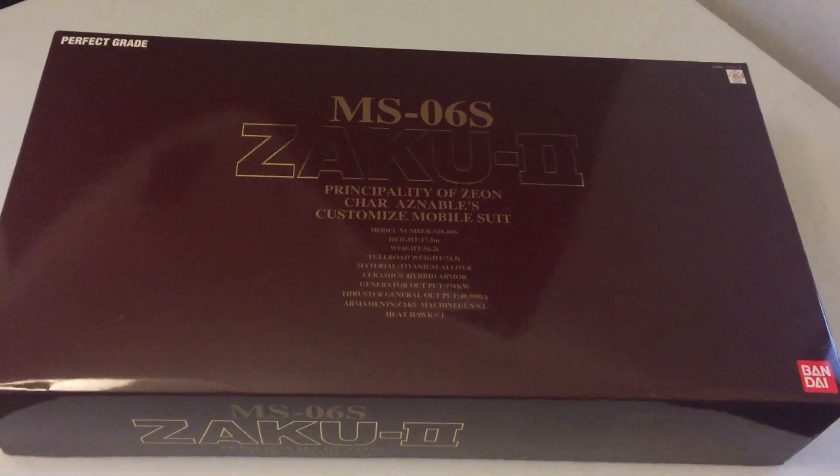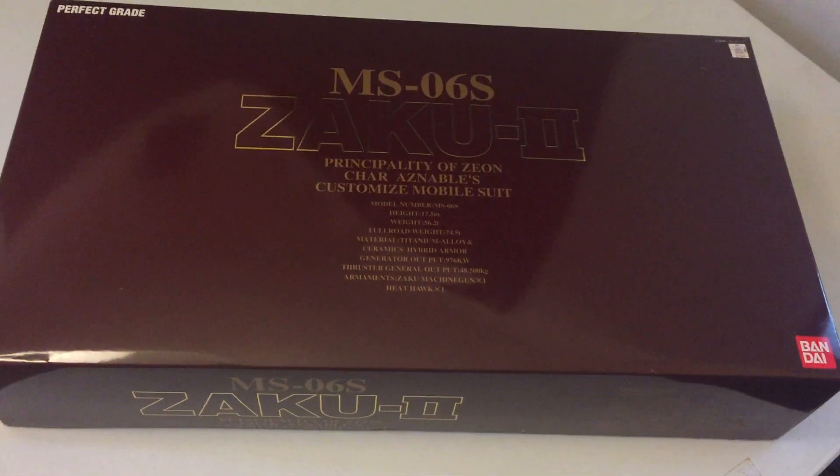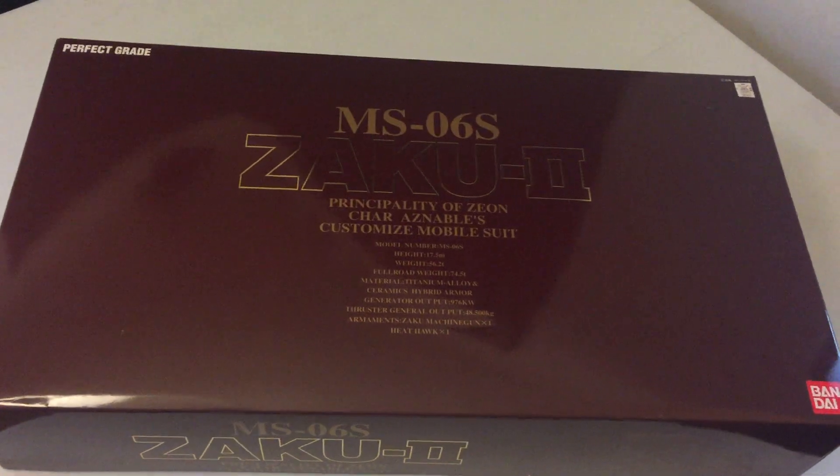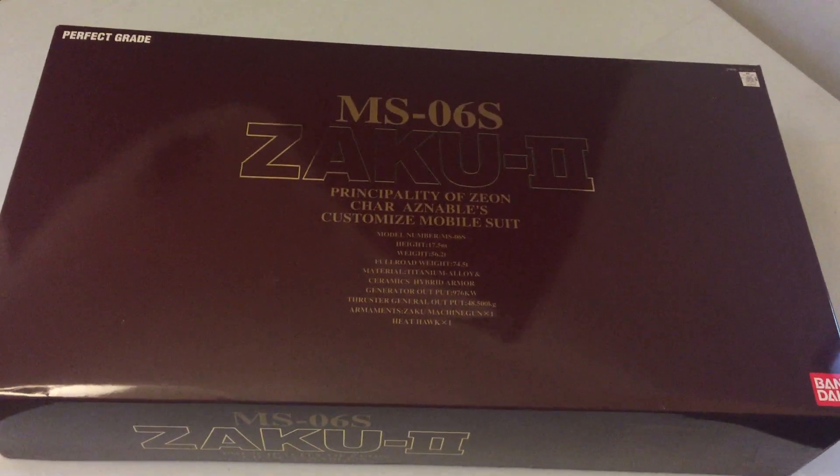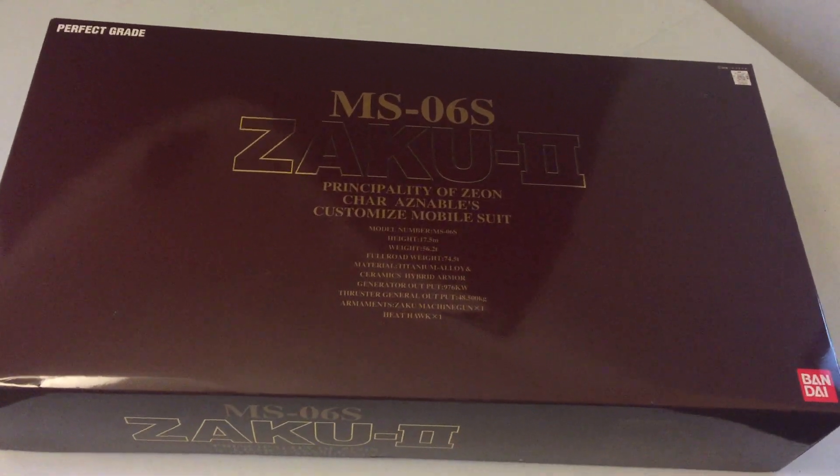Hello and welcome to another Build-A-Bear mailbag. I'm Pat Baer and this is a short video looking at a kit I will build in the future, once we complete the Gundam Spiegel from G Gundam.